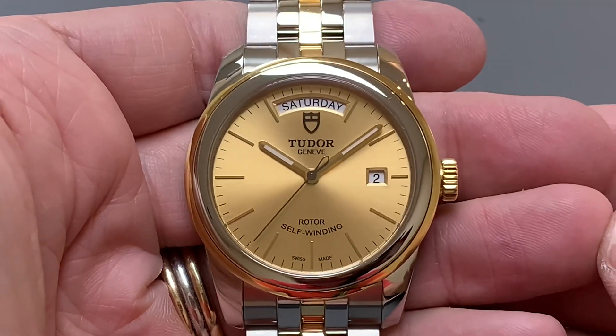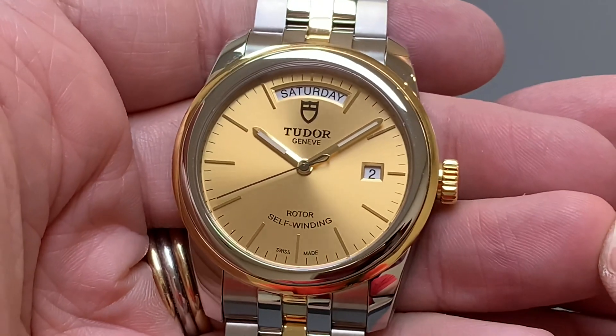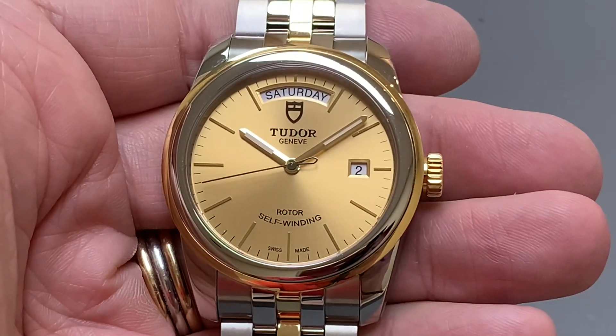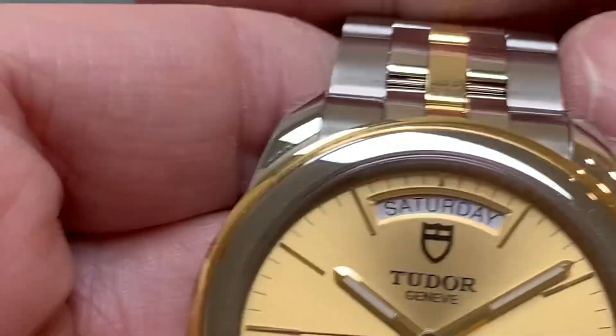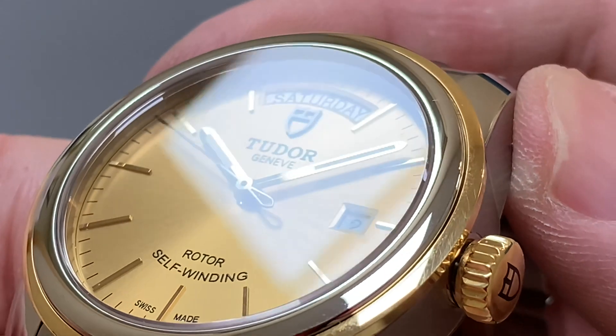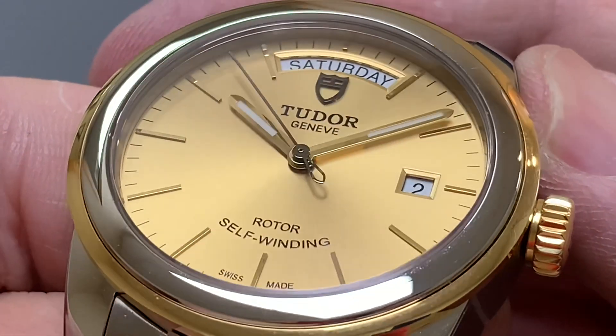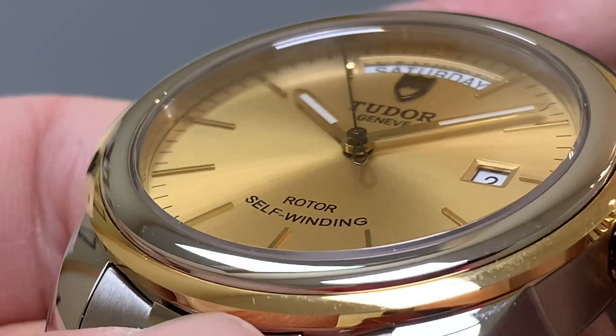I was asked a question on my Double Date video about what it would look like in a 40mm version — but there isn't a 40mm version of a Double Date. This is the nearest size: it's 39mm, a Date Day version, the only one they do in 39mm. It's a step down from the 42mm, and it is gorgeous.